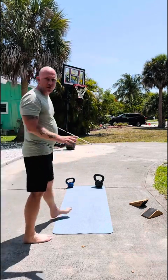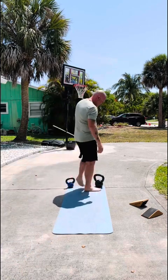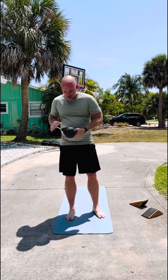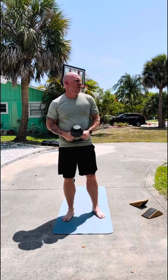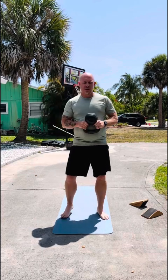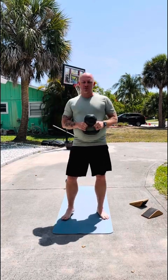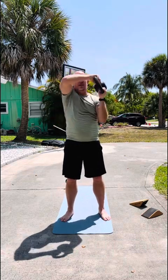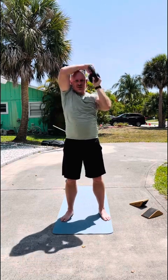A little more shoulder work to break it going. I love these kettlebell halos. I know everybody knows about them, I'm not doing anything new, but they feel good on my shoulder, so I try to get these in every time. Pay no attention to the belly that might start showing here in just a second.